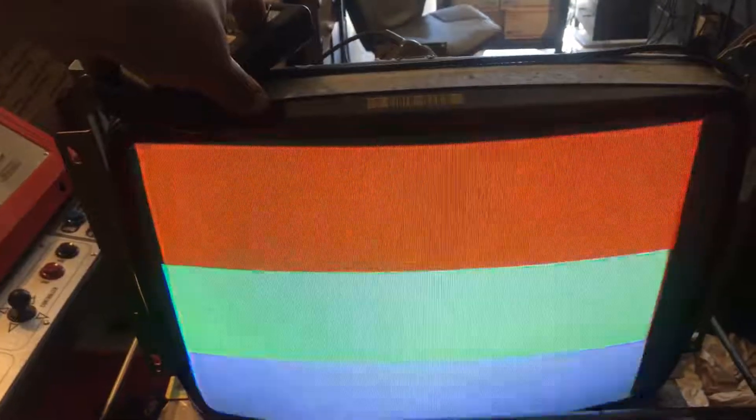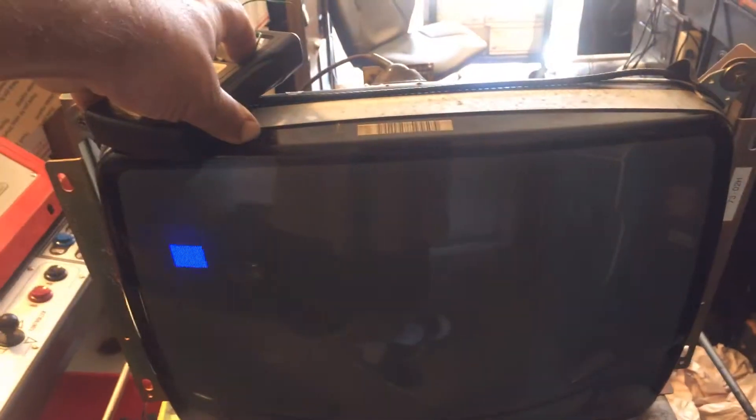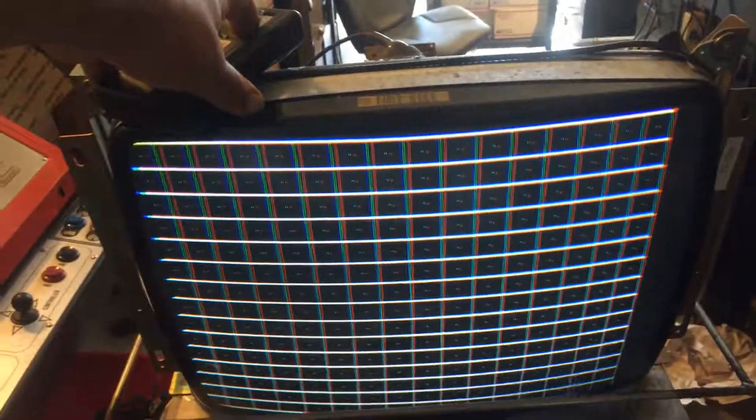Some of the weak points I found on these chassis: the 130-volt line always has to have a good reflowing, and the vertical ICs — they need to be reflowed and everything around there to prevent vertical collapse. These are pretty rock-steady chassis; this guy's been on my testing reef for quite a few hours.